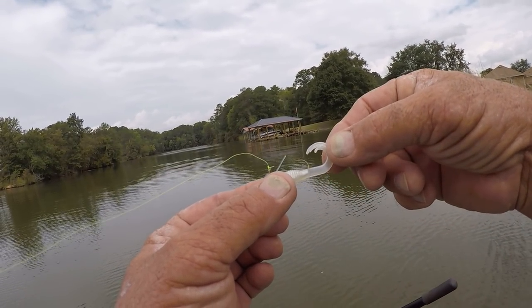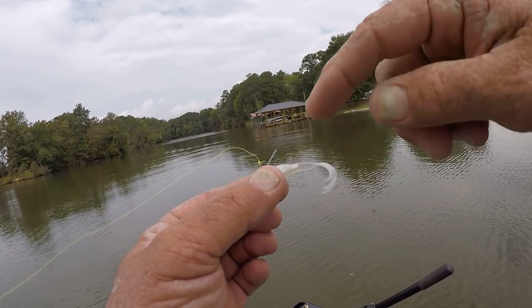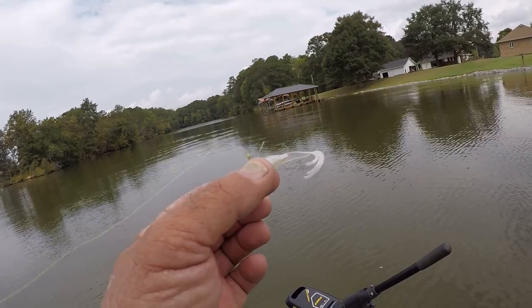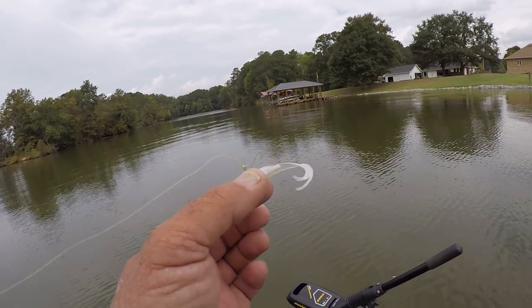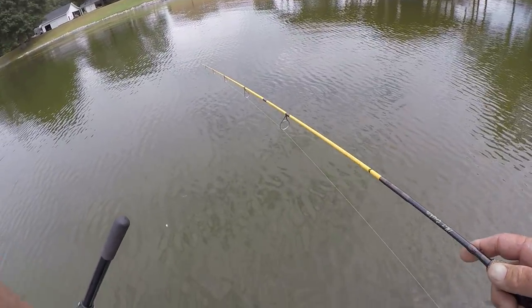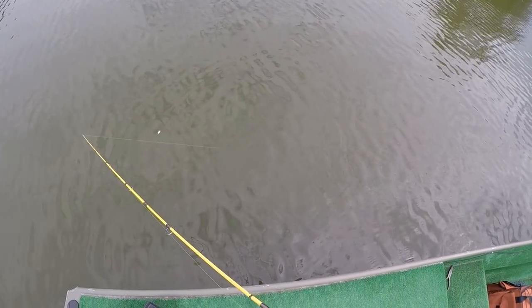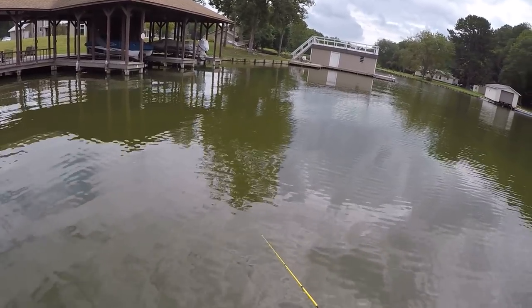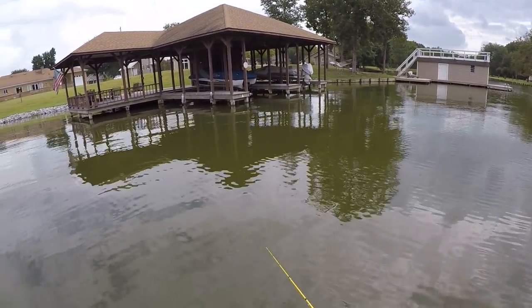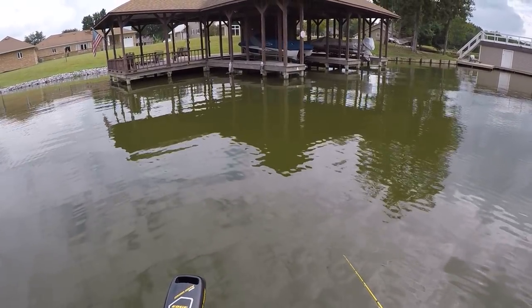On the curly tail, I always rig mine up where the curl part is up. A lot of fishermen do the opposite, but either way will work. That's my preferred way - I think I get more action in the water. Look at the action on that tail, a lot of action there.